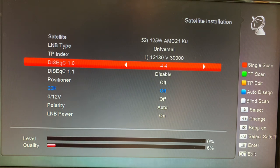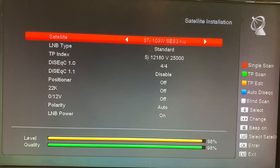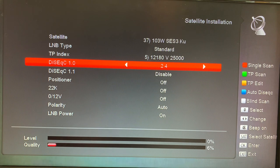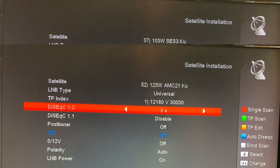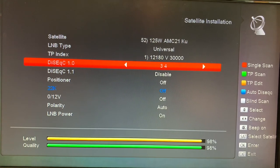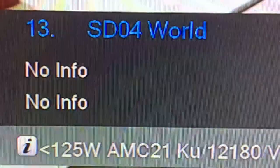Here's satellite 103 West KU on port number 4. Once again, if we change ports — say we go to port 2 — no signal. Back to port 4 where it's plugged into the switch, signal comes back. So the trick is to make sure that your receiver menu matches the way you've got the cables plugged into your DiSEqC switch, and that allows for seamless channel changing.